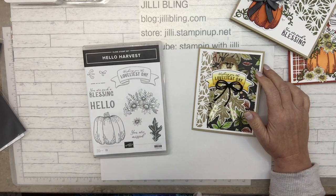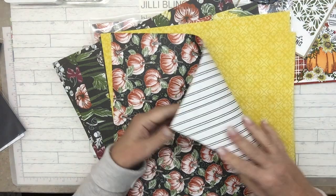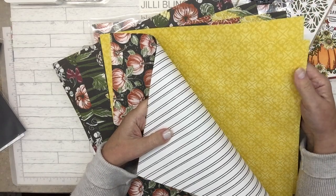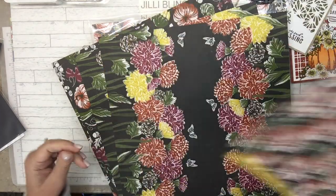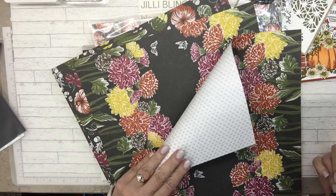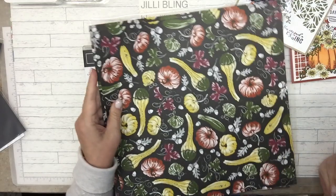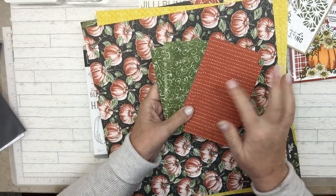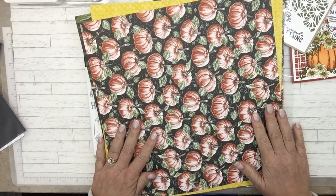And then the designer paper — got that right here. It's so pretty, look how pretty this is. There's pumpkins and then diagonal stripes. I love this print. I think I want to do something with this print and the Fond of Autumn bundle. And on the back I love that — I'm wanting to color it. Look how pretty that is with the little butterflies on it. And another black and white texture on the back. There's this one, and on the back are just some little fern leaves.